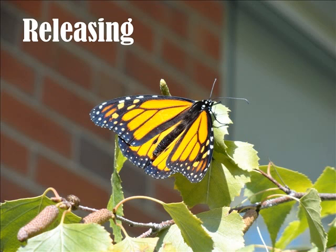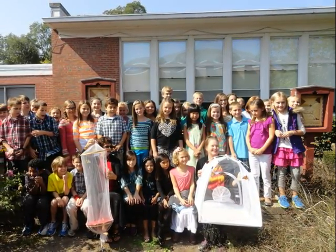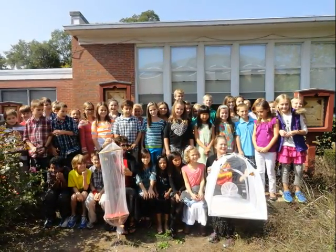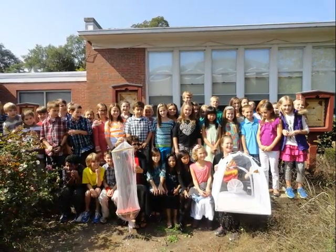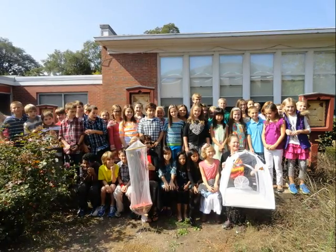On the day of the release the weather was nice. The temperature was 69 degrees. After we opened the tent the butterflies landed on a bush, a tree, and a flower. Everybody was so sad when they left. We released them in our courtyard. I think the other classes looked out the windows and saw them get released too. It was fun seeing them fly away. Our teacher took pictures of us and the butterflies before we released them.